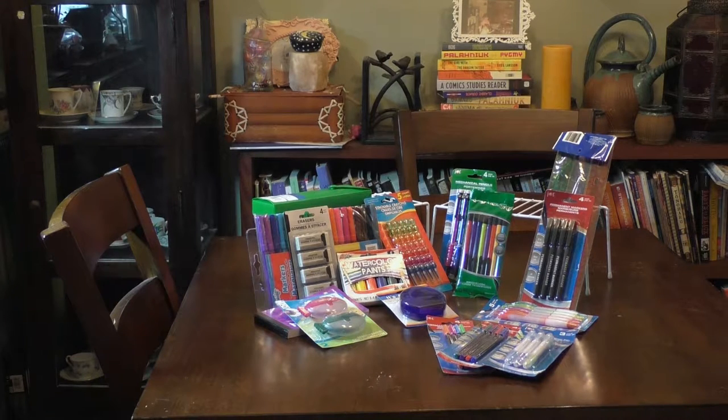When picking out supplies I have a few basic tenets in mind: I need something to draw with, something to ink with, something to erase with, something to apply color with, and something to hold it all. If I see anything else that's applicable and I can afford it, I'll usually give it a shot. I'm a watercolor artist primarily, although I also do markers, so if I can find them I'll pick up watercolors and markers.